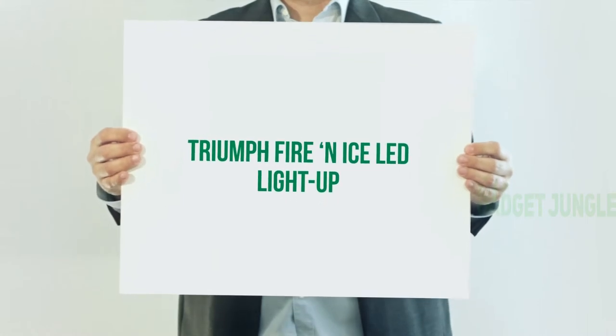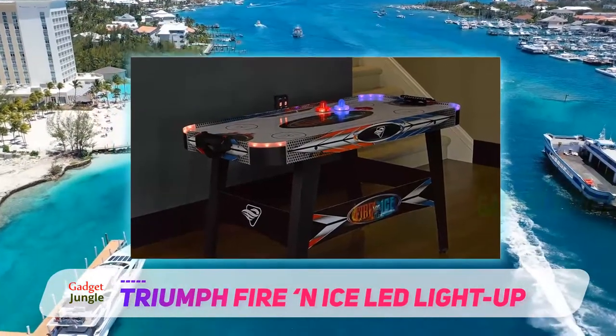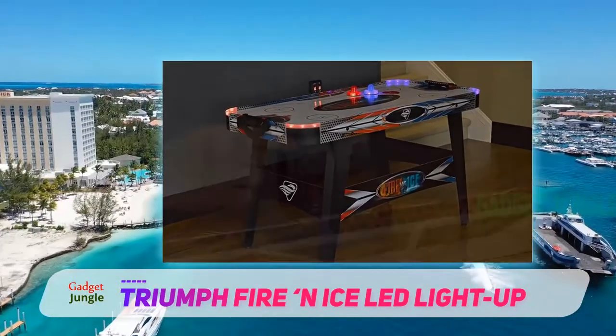Also from Triumph is this Fire and Ice LED light-up table. This is one of the best models for competitive players who are playing in tournaments.